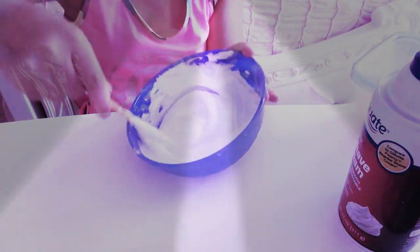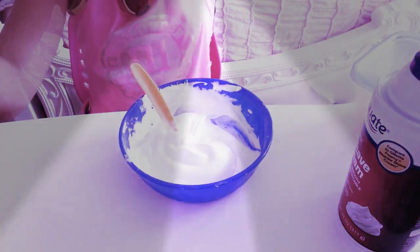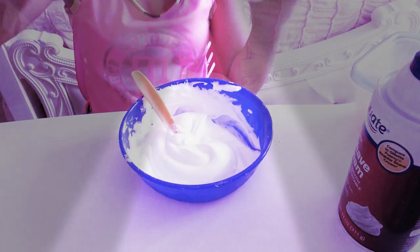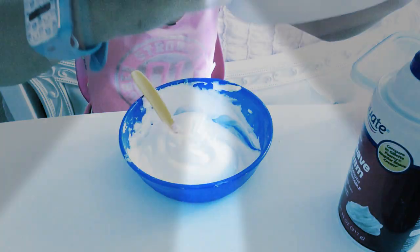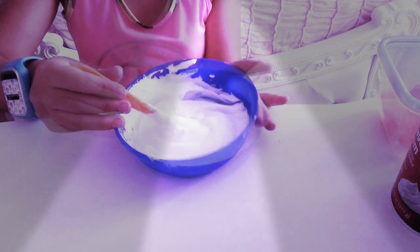But once it's mixed in very well, then you can go ahead and add your lotion. I'm adding four pumps to make it really stretchy. One, two, three, four. So that's it — now I'm going to mix that very well.